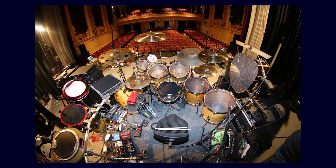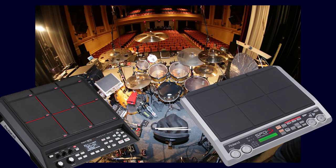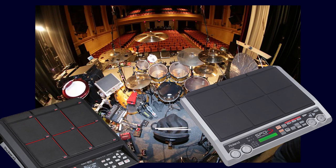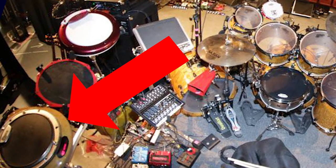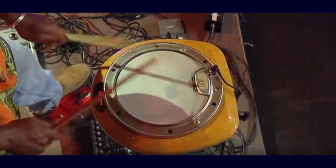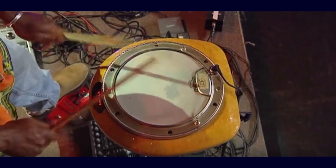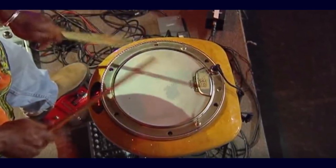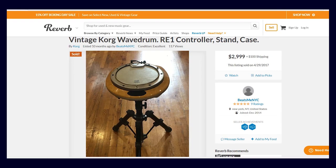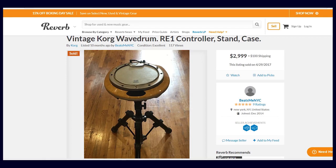Apparently he didn't swear off Roland altogether, because eventually he started using the Roland SPD-S pad. If you don't know what that pad is, it's the precursor to the modern Roland SPD-SX pad that's really popular right now and you've seen a lot in this series. But one of his favorite pads has got to be the Korg Wavedrum. You've seen him use it time and time again in a bunch of different photos over a bunch of different years. There are like two or three variants of the current version right now, but I'm talking about the older toilet bowl looking version. Those suckers are going for $3,000 on Reverb right now — they're incredibly expensive.